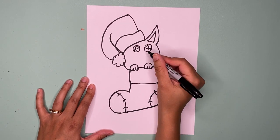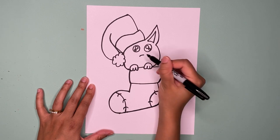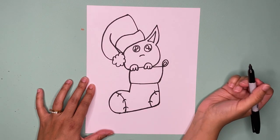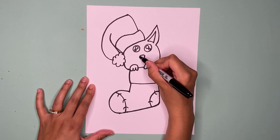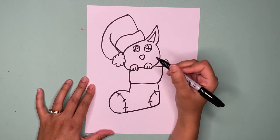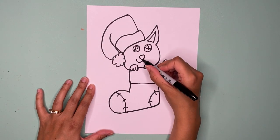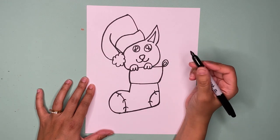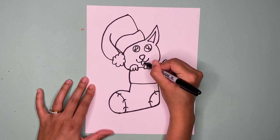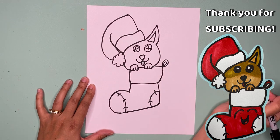Now go down a bit and draw the nose — it's just a curve like this and then a bump around it. We're going to draw a little curve, and then another little rainbow-pattern curve on the outside. And the tongue is just a U with a line down the middle.